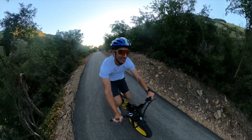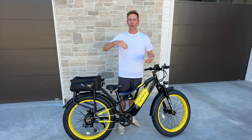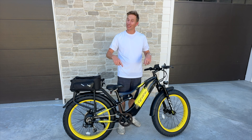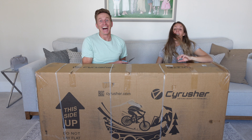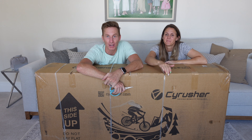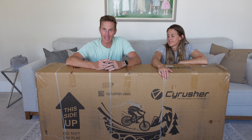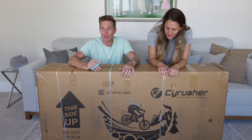Welcome to today's video! I'm doing a full unboxing, assembly, and review of the Cyrusher Montta — super cool bike, super excited. We're going to open it and you're going to see the whole process.